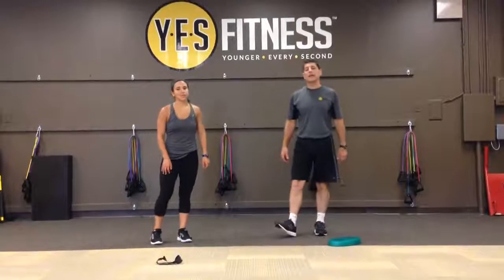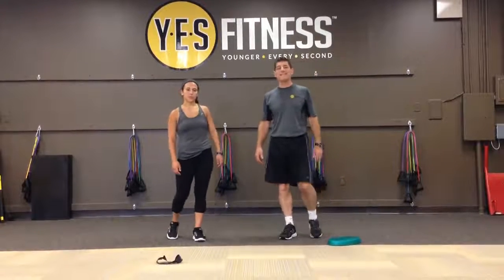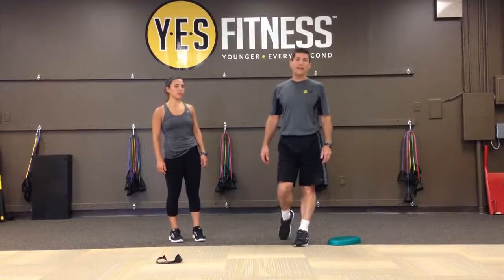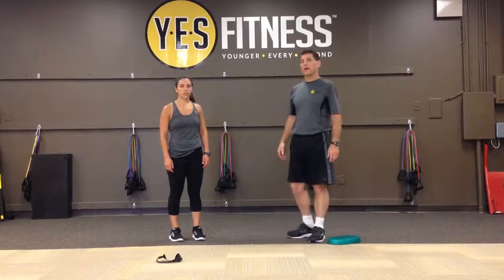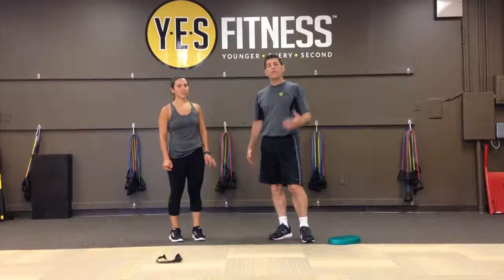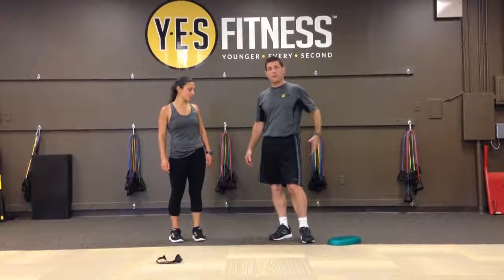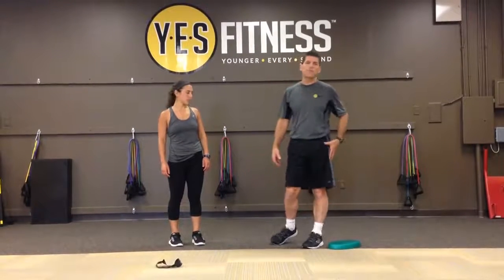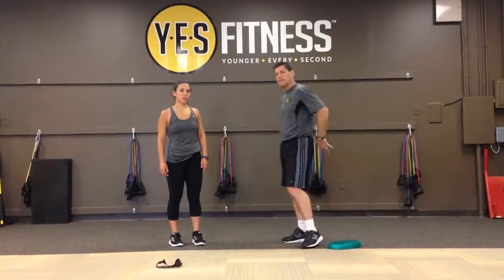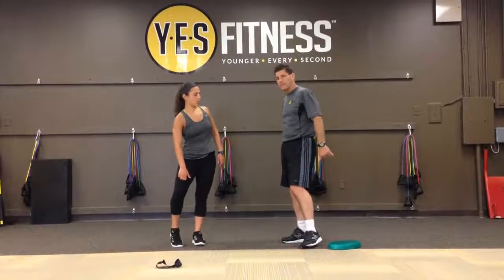Hi, this is Chris Borden down here at Yes Fitness, where we're always helping our clients get fit, feel younger, and live better. Today with me I have Angelo Bosco, who is our certified exercise physiologist. We're going to go through the fifth part of our five-part series on hip mobility and lumbar stability, making sure that the hip is moving correctly so that we don't cause any low back pain or knee pain.